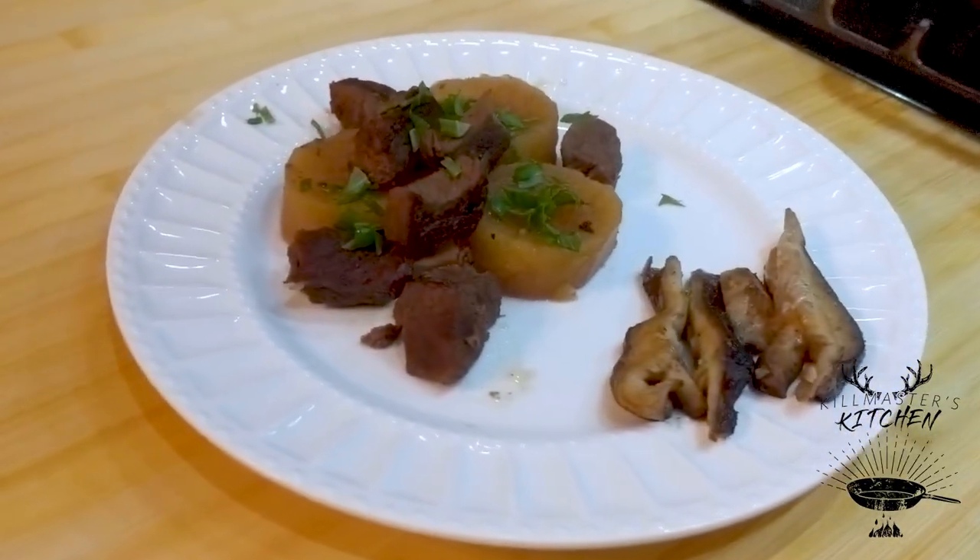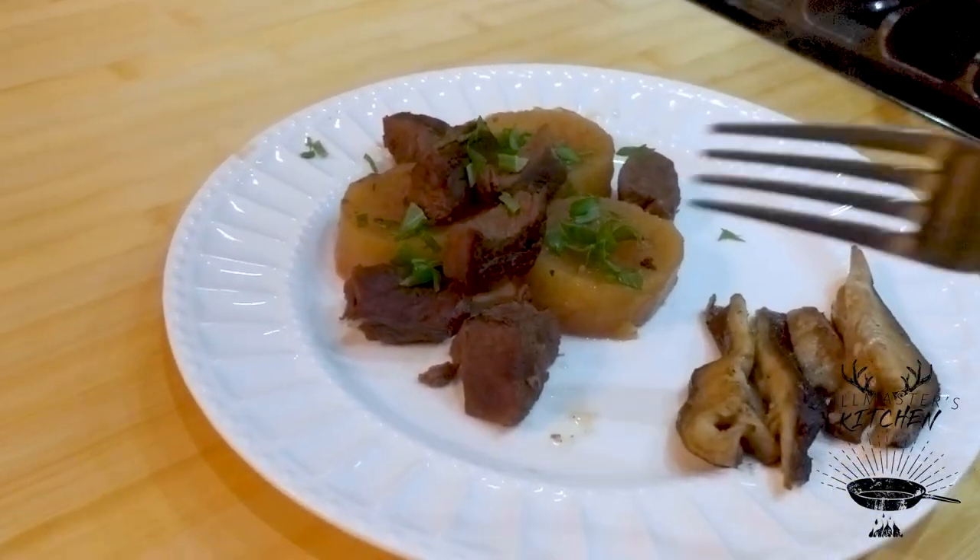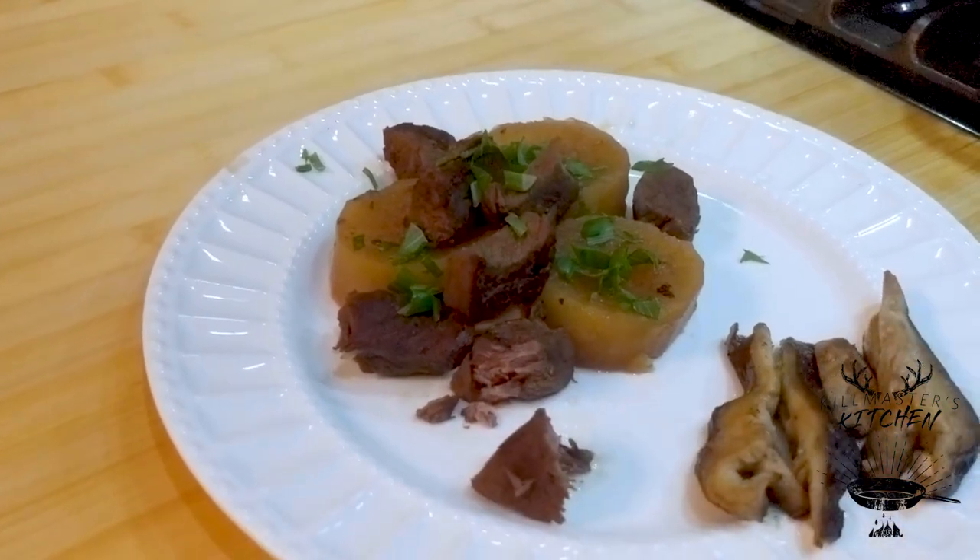Fully plated up. Green onion, sprinkle it across the top. Just look at this venison — one of the best meals you're ever gonna eat.